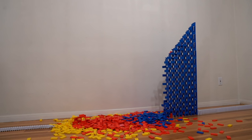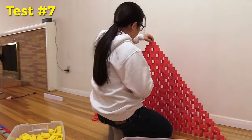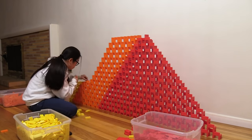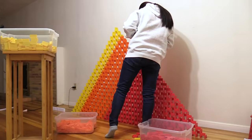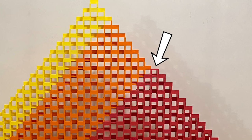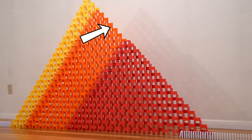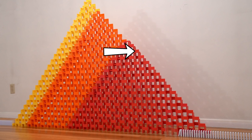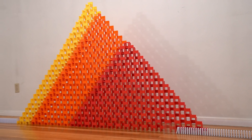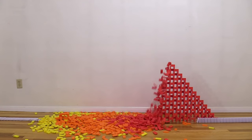For test number seven I did something similar to the previous test, except I turned it into a 2D pyramid rather than a 2D half pyramid. I didn't make it a full 2D pyramid though — I left out a layer that could have gone on top of the red domino at the peak, because I was worried that when the orange section falls it could potentially knock down some of the red early.